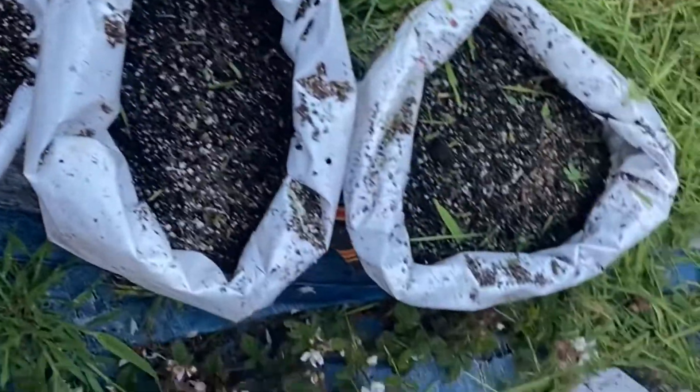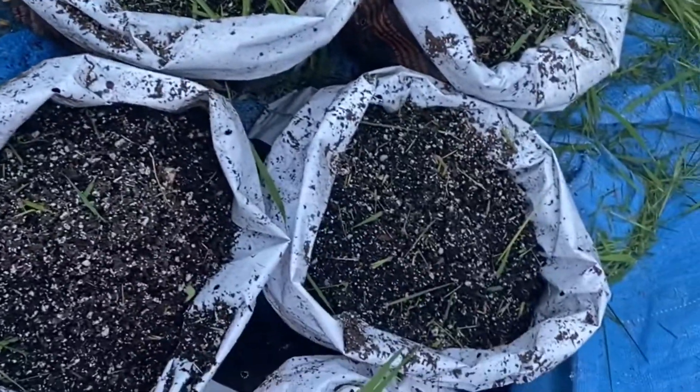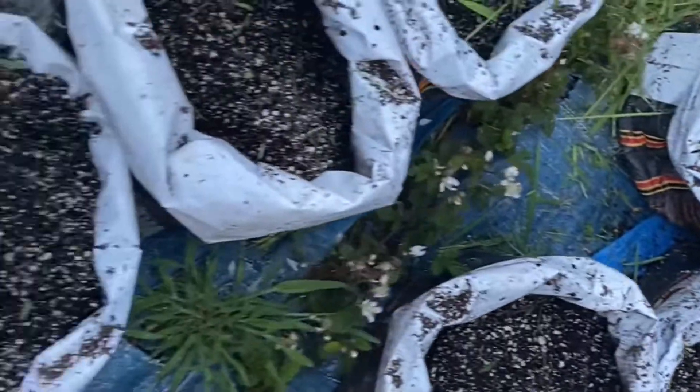Here are the bags of potatoes all planted and ready to go. There are 11 of them, so not a lot, but if I get five potatoes per bag — and most likely I'll get more than that — I will be happy. If you have a guess of what I might plant tomorrow, go ahead and put it in the comments below and we'll see if you're right.